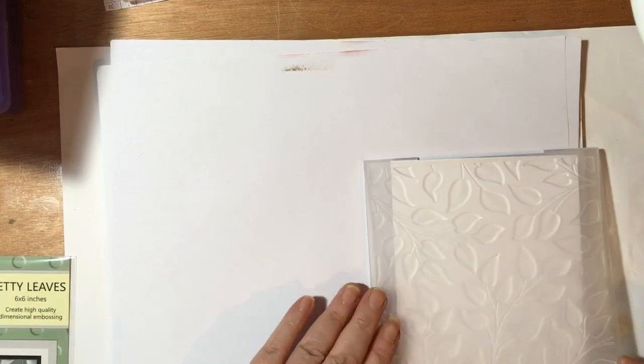I prefer using the E-Bosser for 3D embossing folders — I find that my Gemini can be a little bit hit and miss, so this is where it's good to have a couple of machines. Right, so that's a piece done, let's pop those plates down.